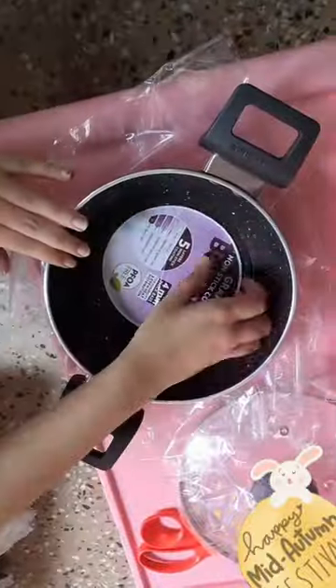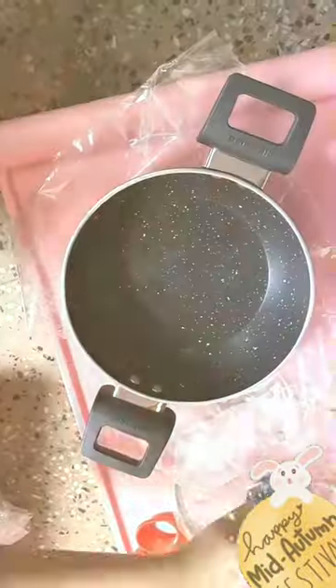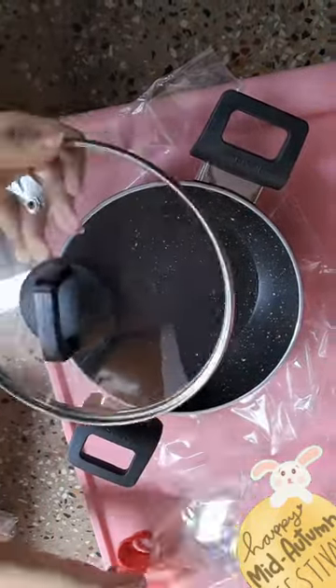Before first use, remove any text or labels and wash in hot soapy water with a non-scratch nylon pad.